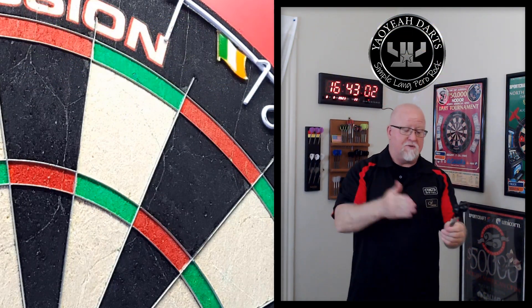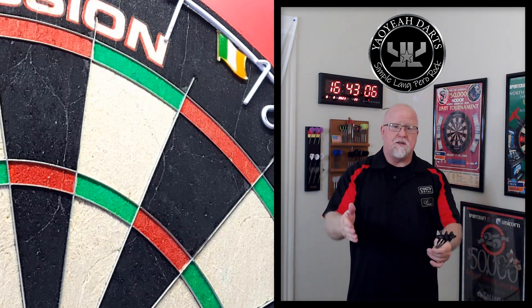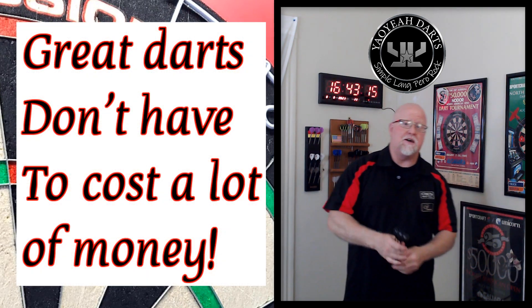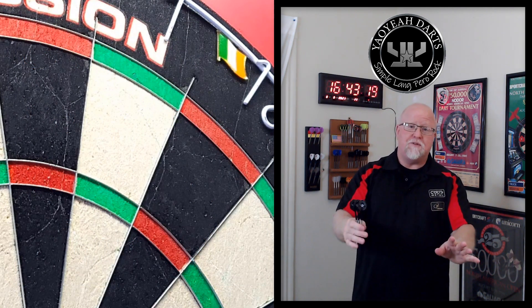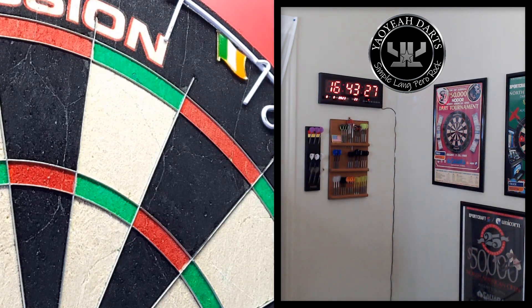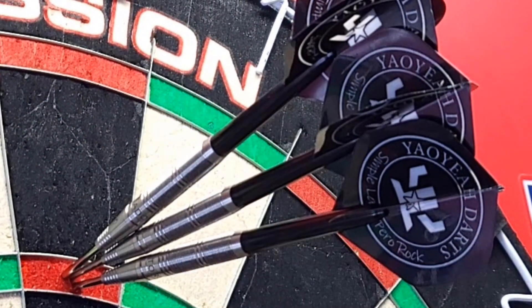9.2 out of 10. I'm absolutely in love with these darts and all the rest of the darts they make. It's a quality company, incredible products, and they don't crack you over the head with a price — which as you know is the main theme here: great darts don't have to cost a lot of money, and these certainly fit into that category. Next week it's part two with the Yaoye spike points — that should be a good one. We'll catch you on the next video.